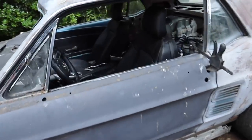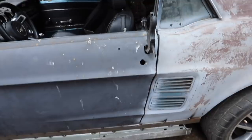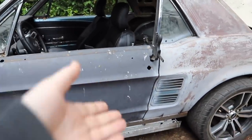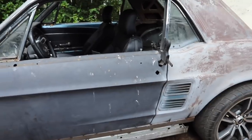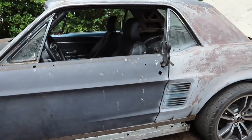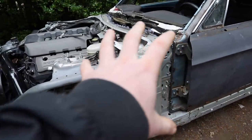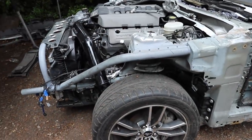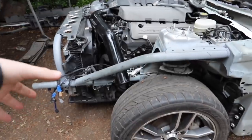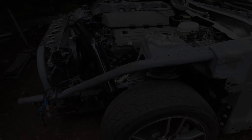Doors are on, looking good, fitting up nicely. We're kind of using a little clamp here because we don't have the door strikers. Remember we originally bought this as a parts car and that was one of the parts that ended up on the other Mustang - and well, that one's gone forever. So we got some clamps there for now and we've ordered a new door striker set. Now that we got the doors on, we can go ahead and start to set the fender.